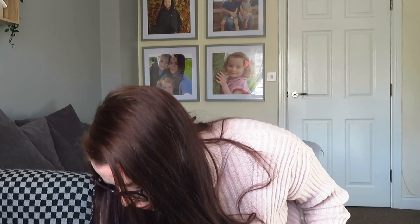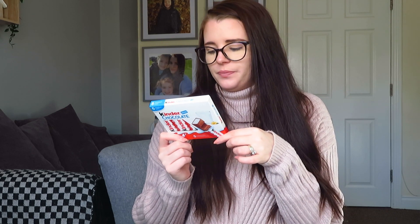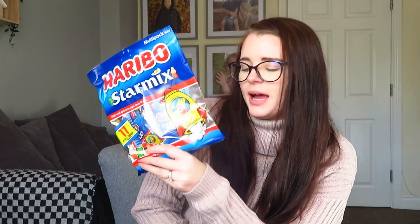A couple more sweets that are partly for us and partly for the party: Whispers, which are one of Andrew's favourite chocolate bars. And then Kinder chocolate, which is Ava's favourite. Last time I was at Poundland I got the Poundland version which were really nice and you got double the amount, but they didn't have any left so I just got the regular Kinder ones - there are five in the pack and they're quite big.